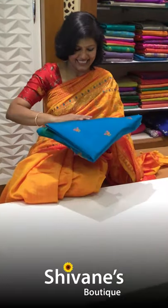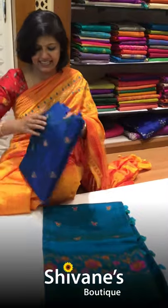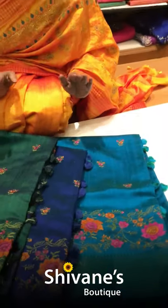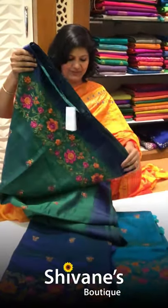The next design is this — it's a pico blue color, a deep pink blue color, and a different green color saree. All three are the same embroidery; only the colors are different. Let me open this and show you.